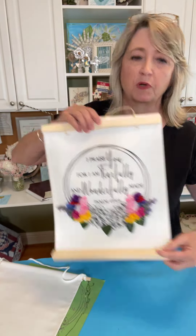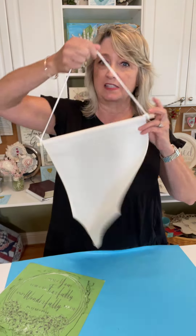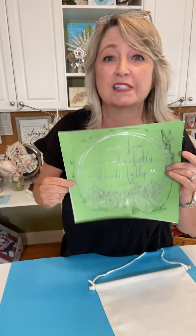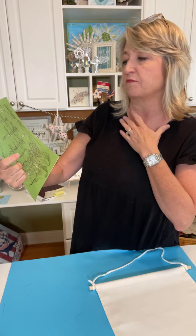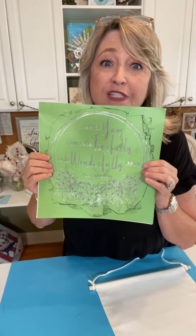We're going to be using a variety of colors with this magnetic hanging banner, and also a pennant banner. We're going to be working with this awesome stencil that says, 'I praise you for I am fearfully and wonderfully made' — Psalm 139:14. I also have a bunch of other Bible verses to share with you.